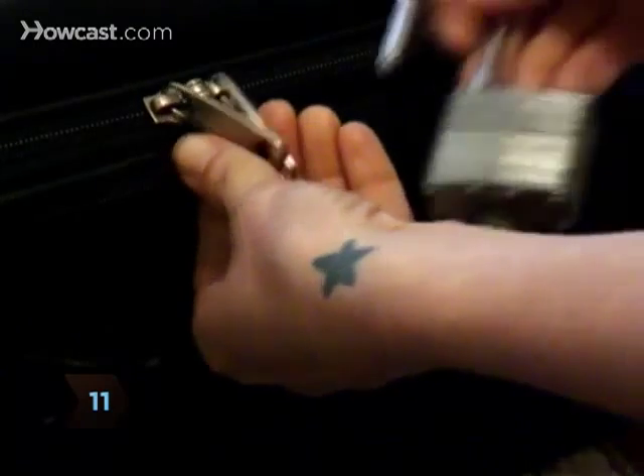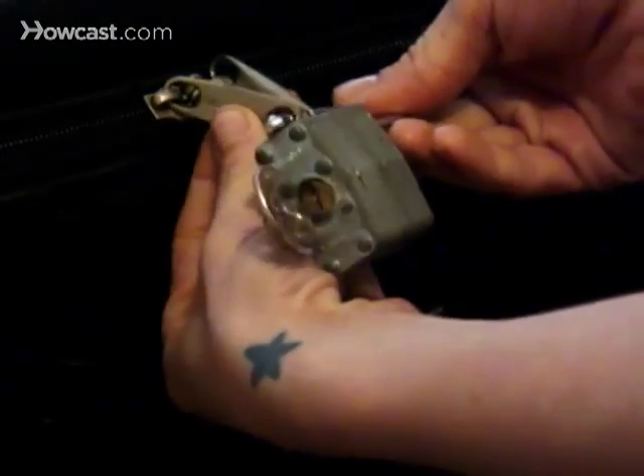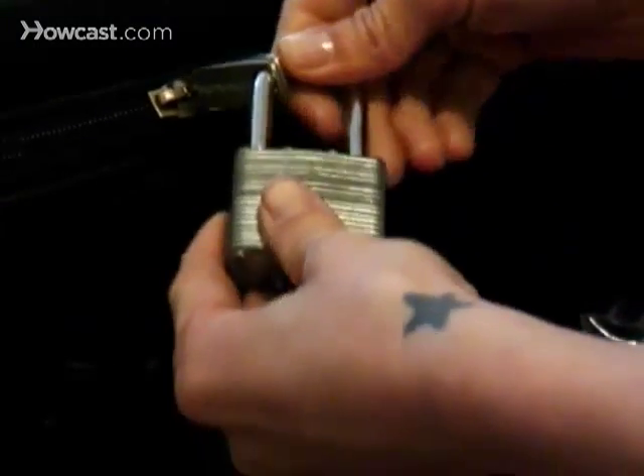Step 11: Thieves love spring break as much or more than you do. Bring a lock to secure your luggage, and stash photocopies of your credit card and driver's license in a place separate from the originals, in case they're stolen — or, let's be honest, just plain lost.